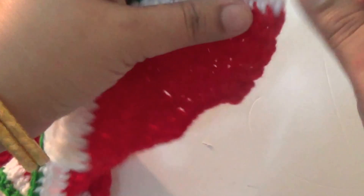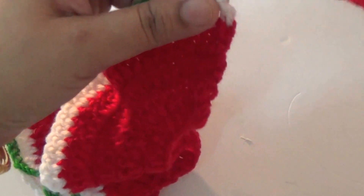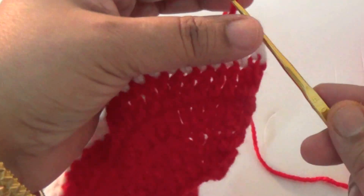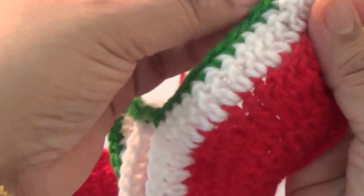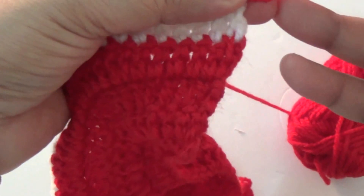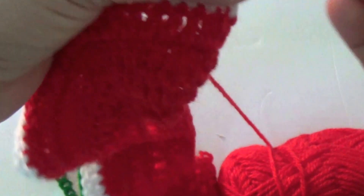Start with two chains first. You make one slip stitch and then one chain. Then here you make one more chain, and then in the same stitch you make one double crochet.